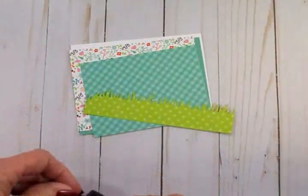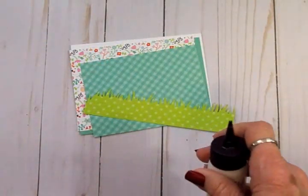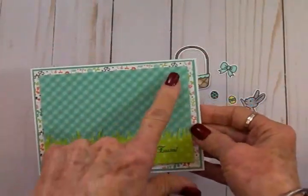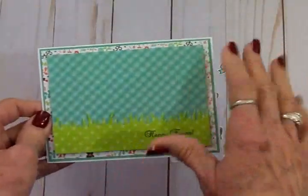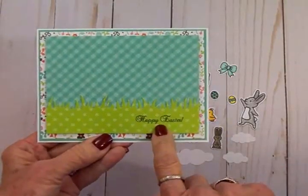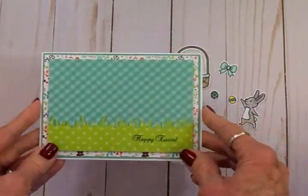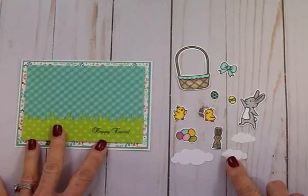I'm going to take my Art Glitter Glue and get all of this attached to the front of my card base. I've got my card base all put together — I decided to pop up the gingham mat on some foam tape. You can see I've got my grass border down here, and I went ahead and stamped 'Happy Easter' with that Cards TV Easter Blessing stamp set. Now I'm ready for all my little elements to go on the scene card.